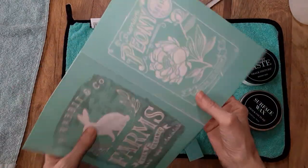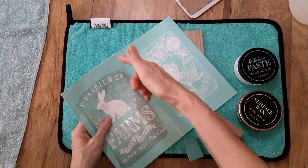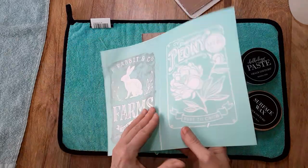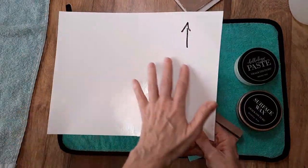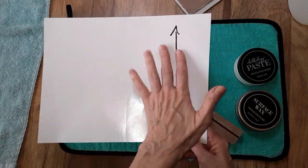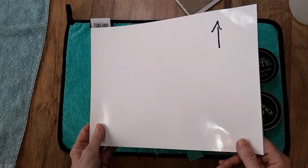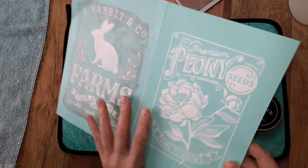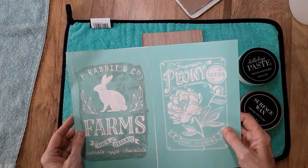Now you can cut these in half — they do have a line, so if you want to cut it in half you could do that. I just take my scissors and score it, so it's still on the backer sheet. Now all you need to do is make sure that you mark the back of it, because with this manufacturer the back has a sheen to it just like the front. So just make sure you mark it so you put it on the correct side.